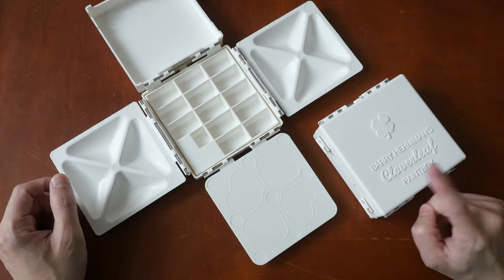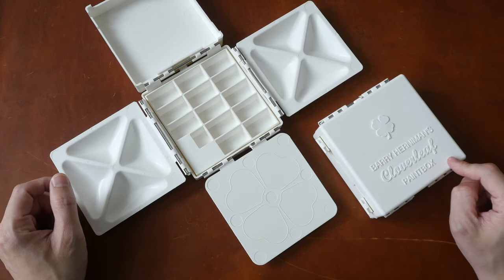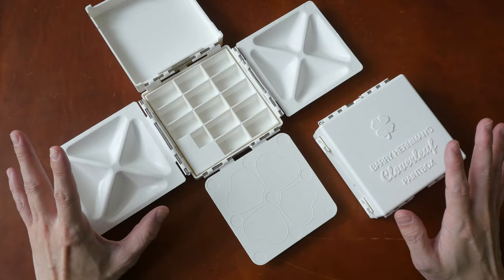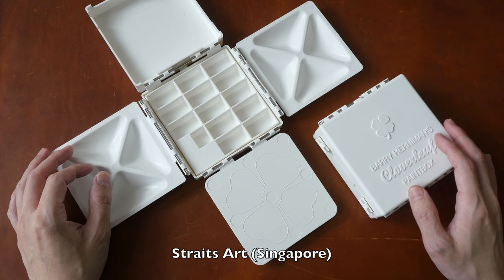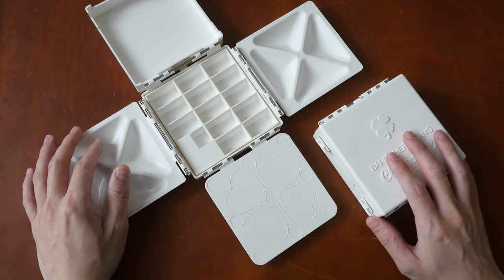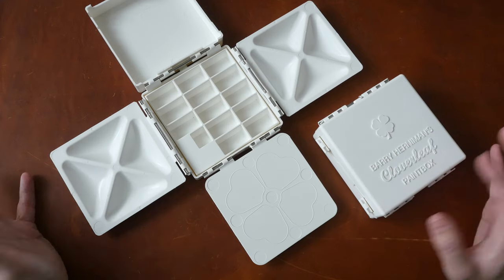Hey everyone, Teo here. Today I'm reviewing the Barry Honeyman's Cloverleaf paint box. First of all, disclaimer — these are on loan from Streets Art, a local art shop here in Singapore. Big thanks to them for providing these paint boxes to make this review possible.